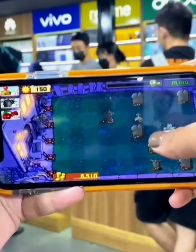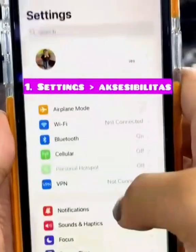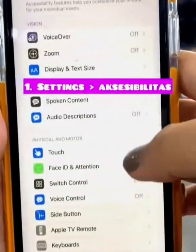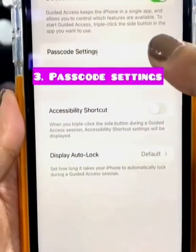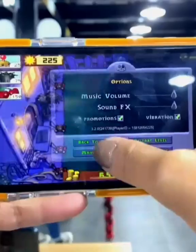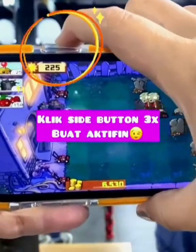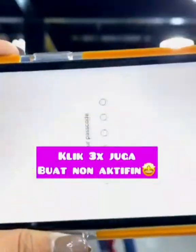A tip for gaming on iPhone: go to Settings, then click on Accessibility, then click Guided Access, set your password and your gaming passcode. Thank you for watching — please subscribe to my channel for more iPhone tricks.